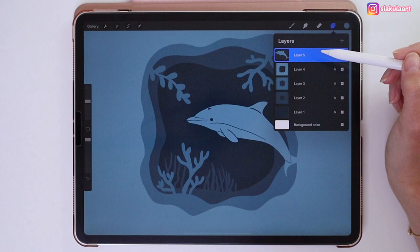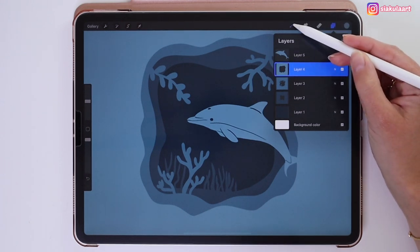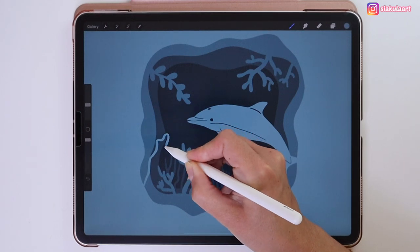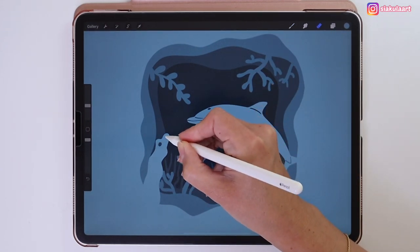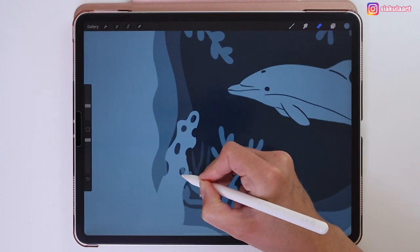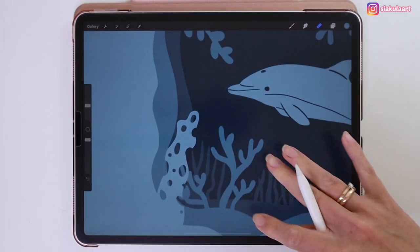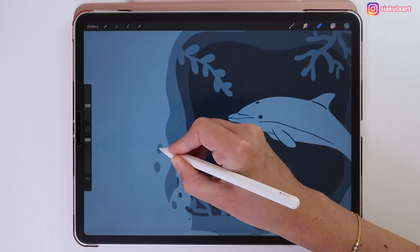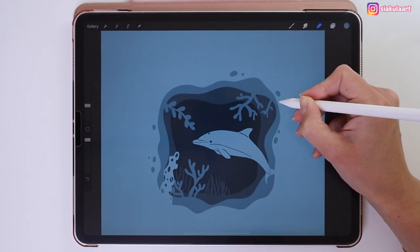Click on the layer under the dolphin to draw some plants coming out of the paper. Change the brush back to Studio Pen. Draw a wavy shape and color inside it. Pick the eraser tool and erase small holes in it, and also erase some holes on the outside of the paper.